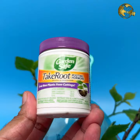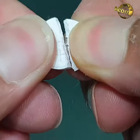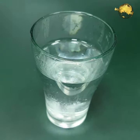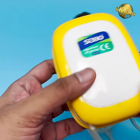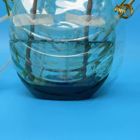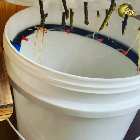Pour water into the bottle and add a little rooting hormone powder if you have it. You can also add half a tablet of aspirin — 350 milligrams dispersible — to induce faster rooting. To further accelerate the rooting process, place air stones into the water and connect to an aquarium pump, switching it on for a few minutes at least twice daily. This oxygenation helps promote rooting faster.